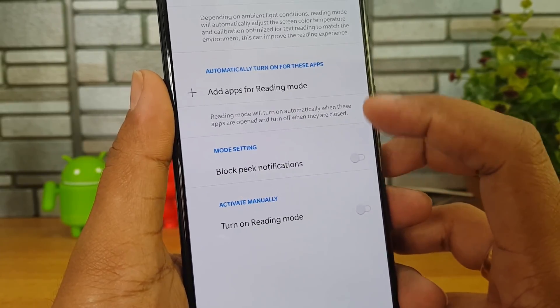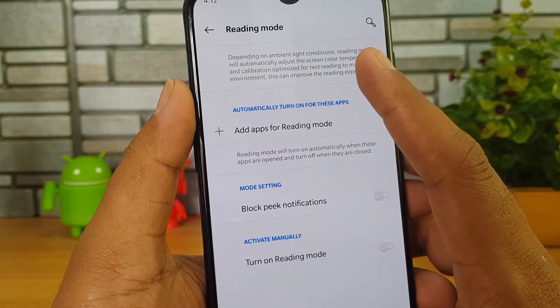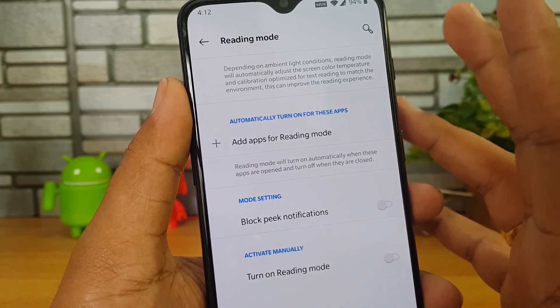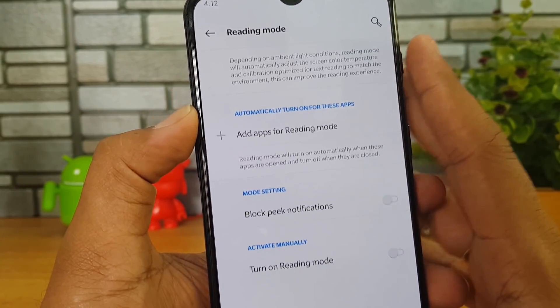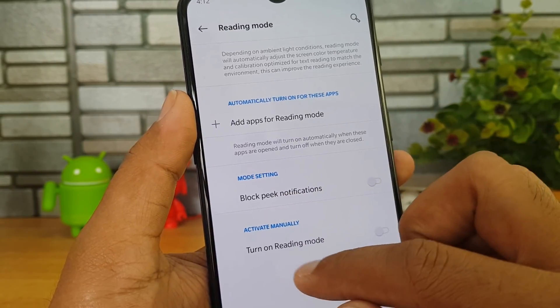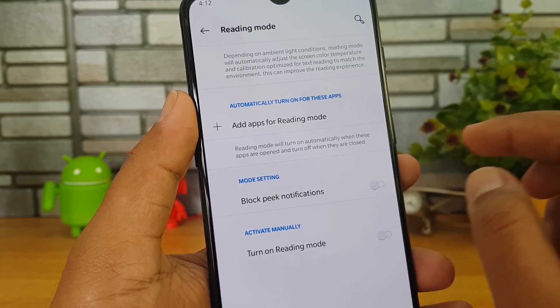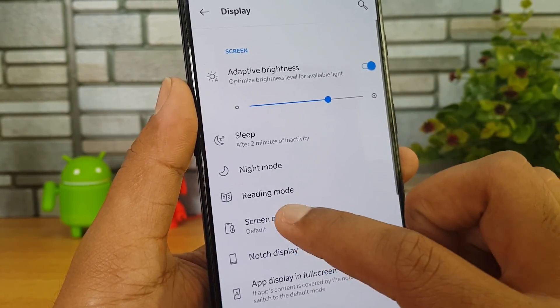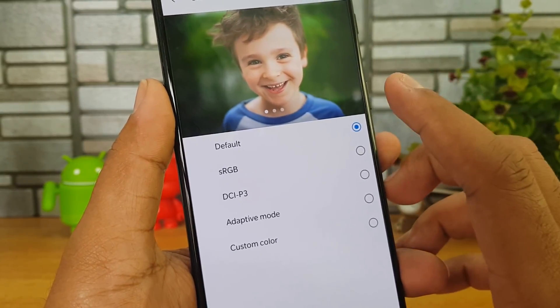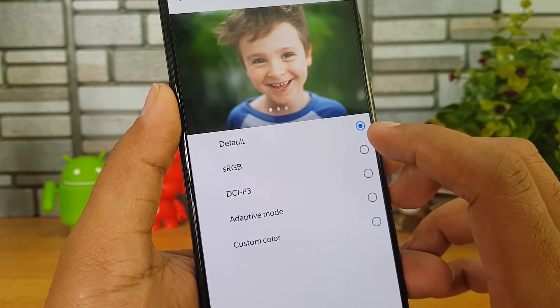Reading Mode — if you turn it on, depending upon the ambient light condition it will automatically adjust the screen color temperature to give you the best reading experience. You can add apps for Reading Mode, block peek notifications, and also manually turn on Reading Mode. There is also a screen calibration option.